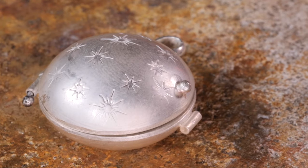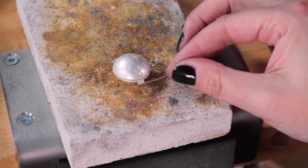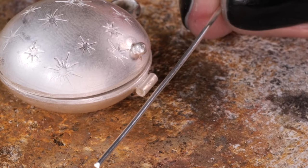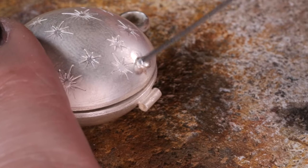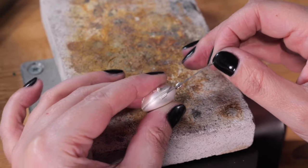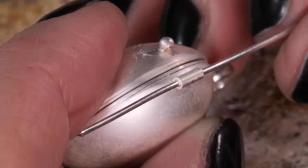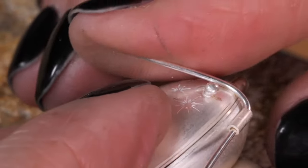The last thing we've got to do is create our clasp to keep the locket closed. We're going to use another piece of 0.8mm sterling silver wire, which will go through this piece of tube. We'll feed the wire through the tube and make sure that we get it about to the center of the wire.